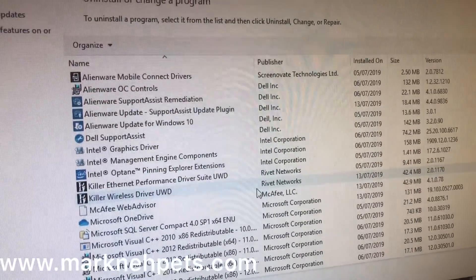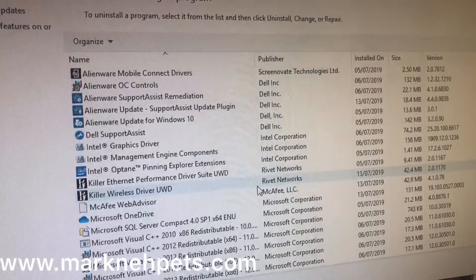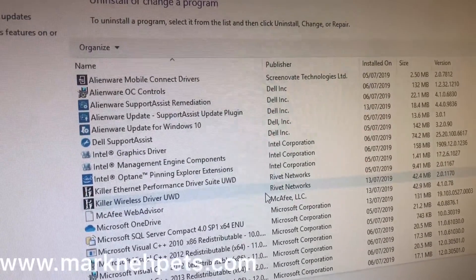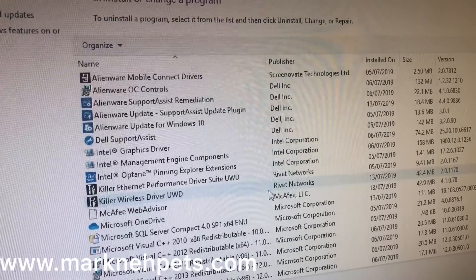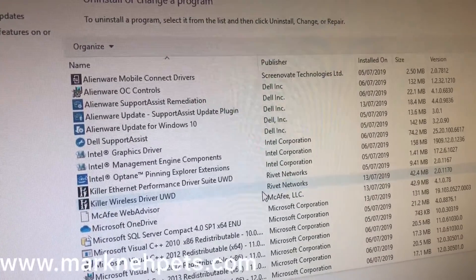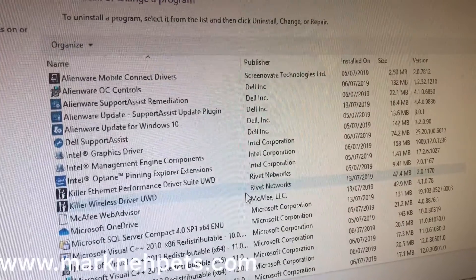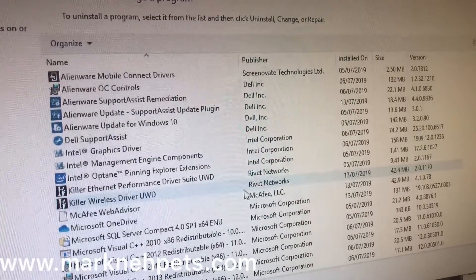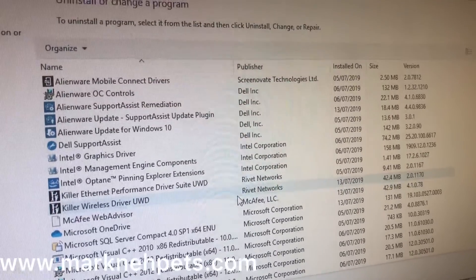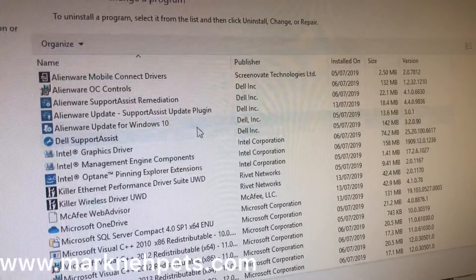Just in case you're wondering what's already installed on the system, this is what you find in the control panel. I've just about installed McAfee antivirus — I find that not effective and I'll replace it with something more effective. These are the default programs you've got.